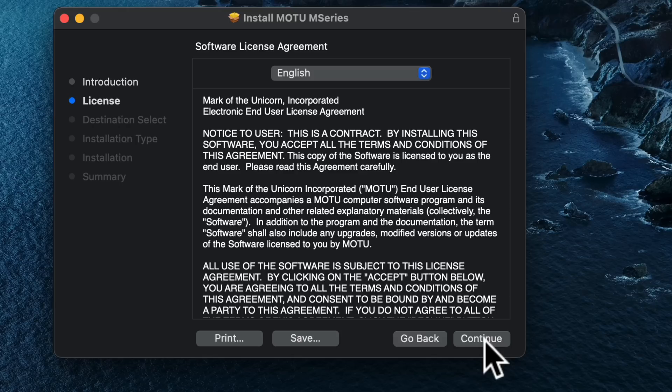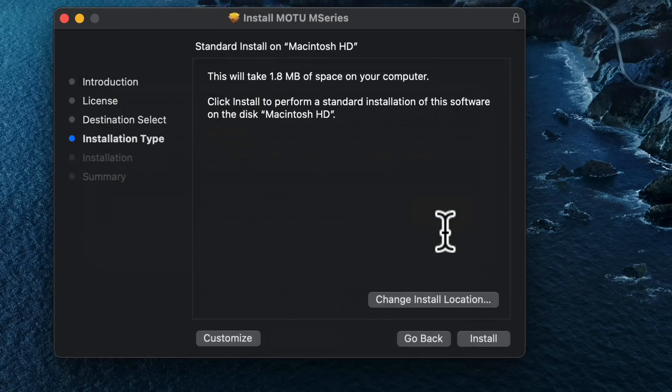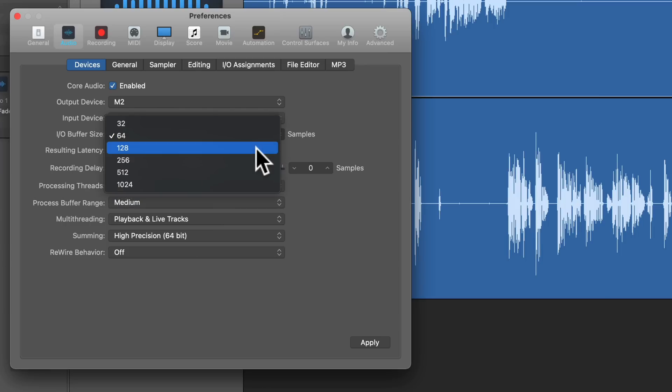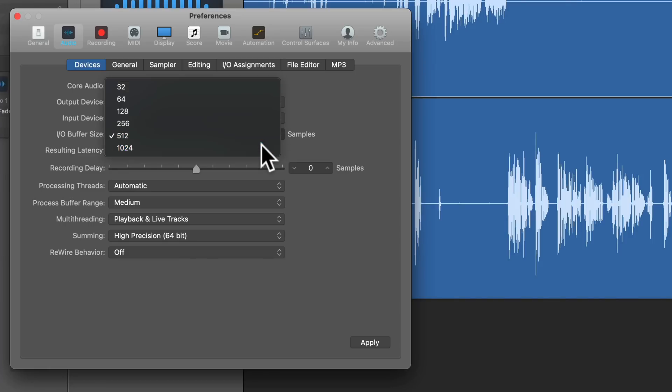One other thing Motu did that's kind of unique is that they've written their own drivers for both Windows and Mac. On Windows you need the driver, but on Mac it's optional — you can plug it in and use Core Audio without a problem. If you use Motu's custom driver, it delivers super low latency, as low as 2.5 milliseconds round trip depending on the buffer size. In practice, latency is not an issue at all.